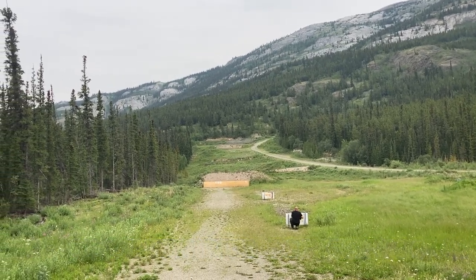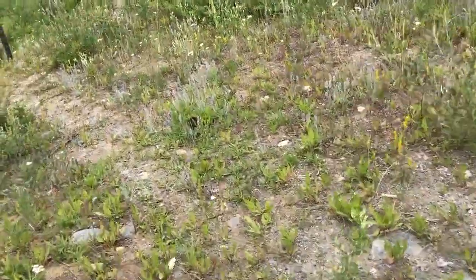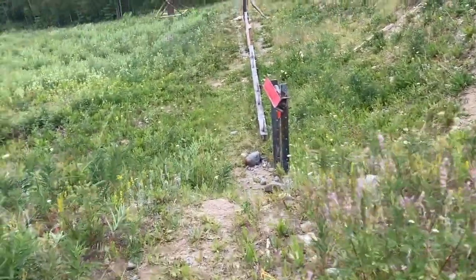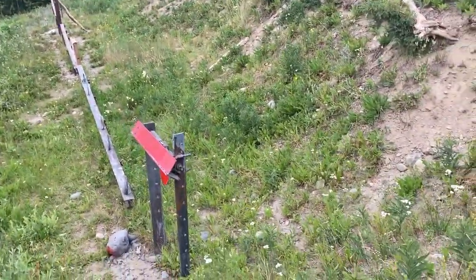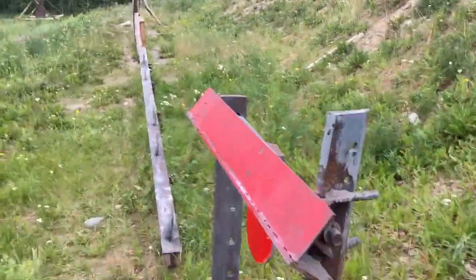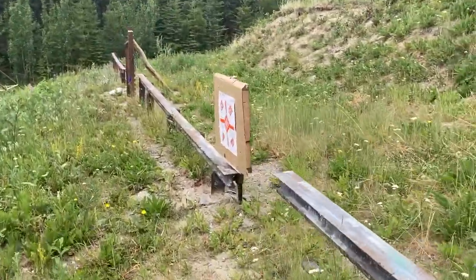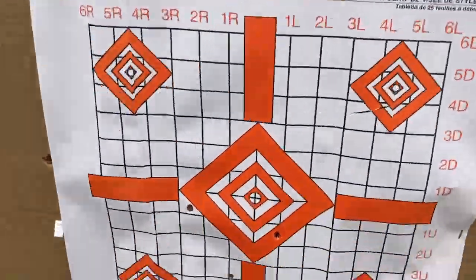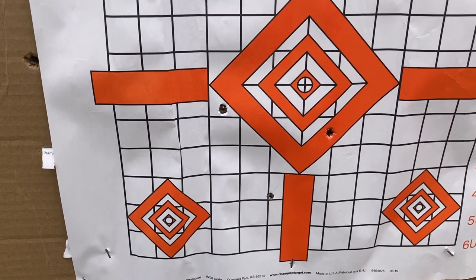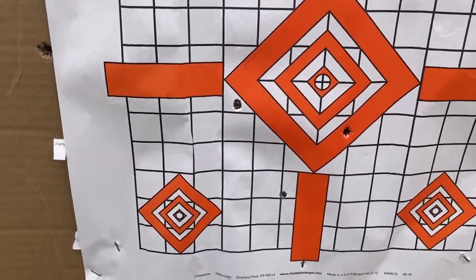Three shots at 325 yards — let's go find out how it worked. This is 300 meters, which is around 330 yards. One, two, three — a one-and-a-half to three-and-a-half inch group. Not bad; probably could be my error.